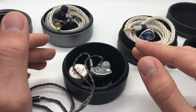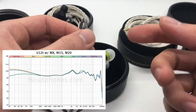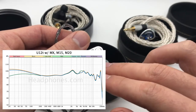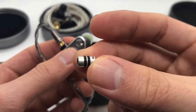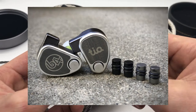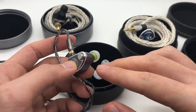The U12T itself follows something of a U-shaped frequency response, and I will throw up the frequency response graph on screen that I measured off my coupler. You will note that there are several lines, because the 64 Audio IEMs — at least the U12T, Neo, and the U18T — all feature the APEX modules. The APEX modules are essentially pressure release modules that release the pressure that often builds up from sound waves in a sealed environment, namely your ear canal.